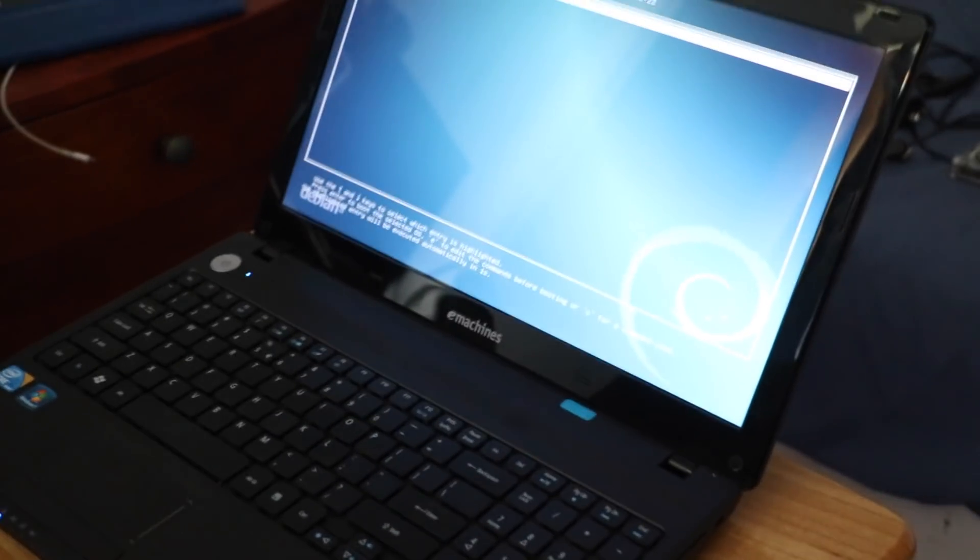Hello, governor. I think the battery holds about 30 minutes of charge on this one — not the best. What are we running? It's more Debian. There you go. Rotational hard drives are slow. Look at that hard drive light flashing.